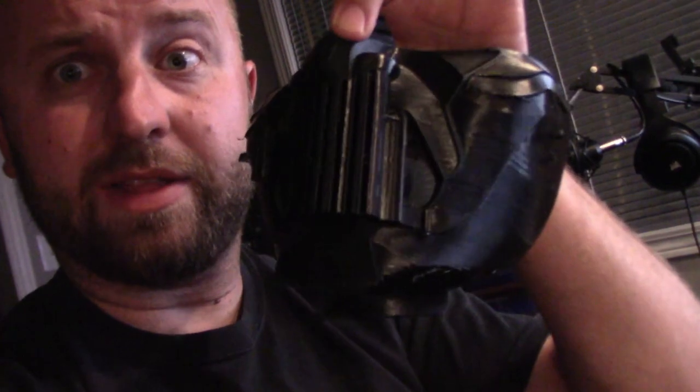A couple of things when you're taking the support material off the mask: depending on how you want to print it, unless you have dissolvable support material, just make sure you're really careful when taking the support material off around the teeth. I haven't broken anything yet but I'm being really gentle around the mouth because those little sharp teeth are going to be really easy to break, potentially, when you're taking off the support material. Even if you print it flat, I think the problem is going to be the same. So just be careful — it could very well snap some teeth.